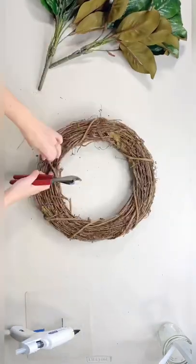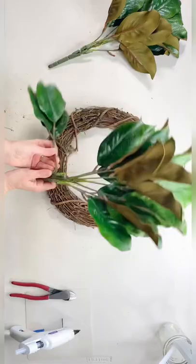Let's make a magnolia wreath. The first thing I do is clean up my grapevine — I'm using a 14 inch right here. Then I cut up my magnolia bushes. These are from Hobby Lobby; they're my favorite.